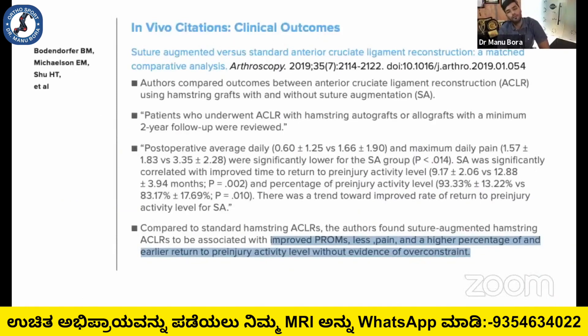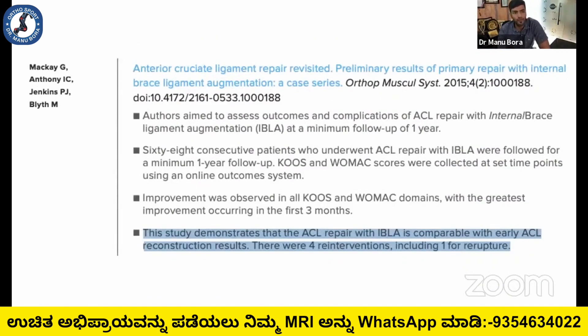Other studies from around the world have also shown improved range of motion, less pain, and a higher percentage of early return to pre-injury activity level, without evidence of over-constraint from the suture augmentation in the internal brace group. A study by Matthew Morgan on ACL primary repair with suture augmentation shows it is comparable with early ACL reconstruction surgery, confirming that ACL repair is also gaining traction because of the internal brace.